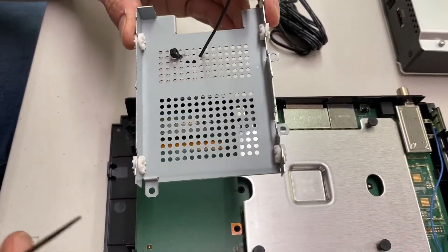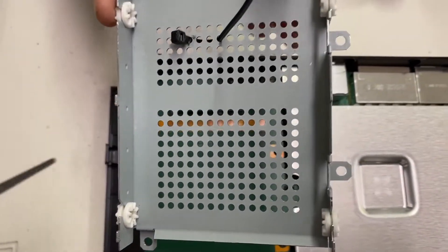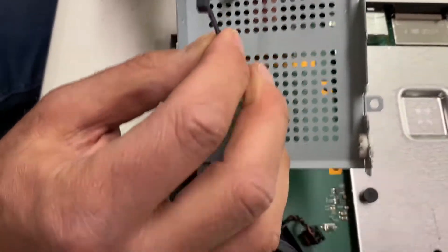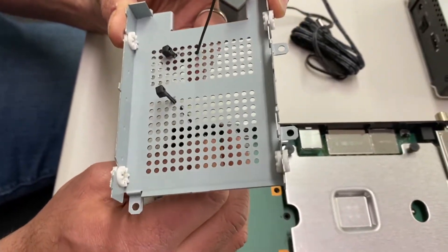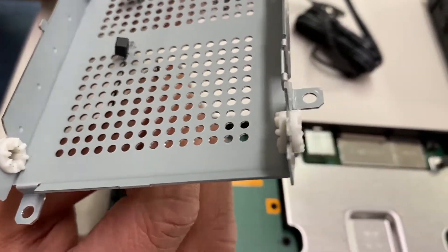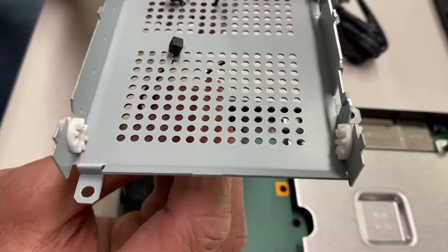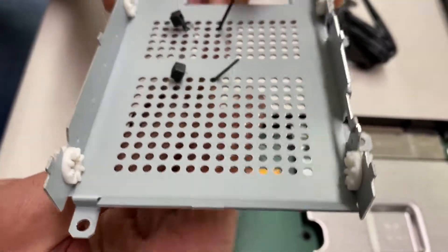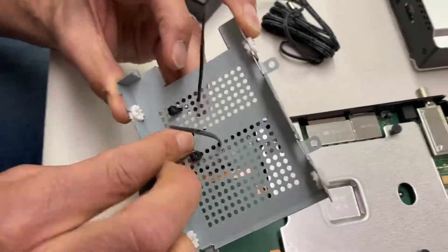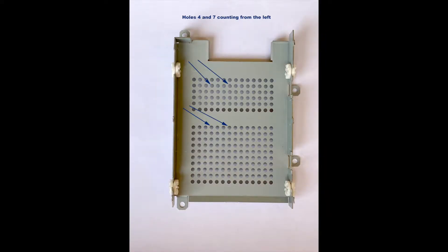The second cable tie works the same way — goes through the fourth hole just past the solid break. Find the fourth hole there and again be conscious of which way that receptacle sits. Back up through the seventh hole. We'll set those there, and there are pictures included to make it clear which holes to use.